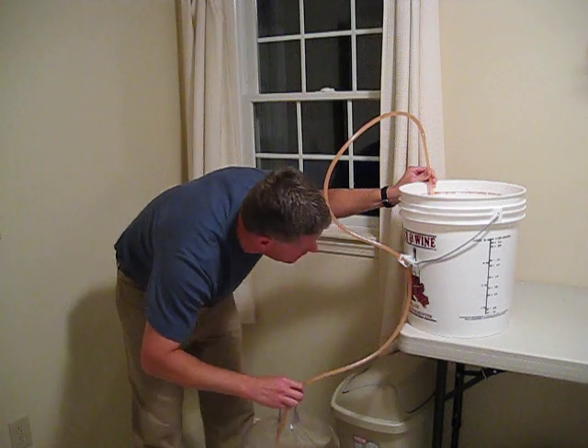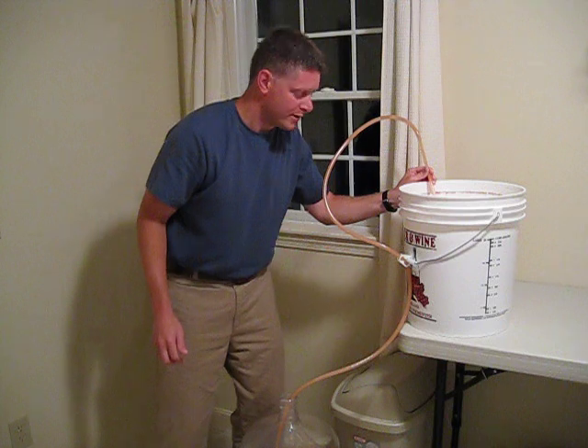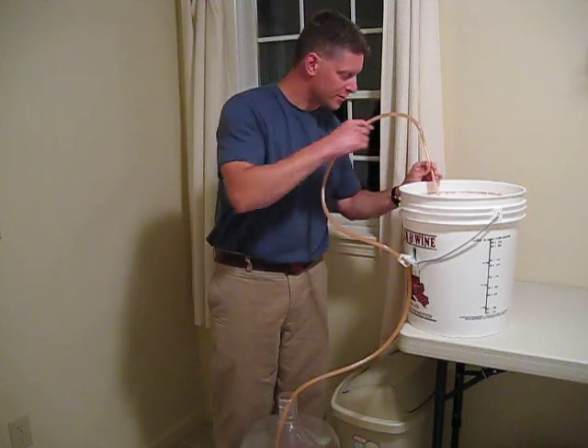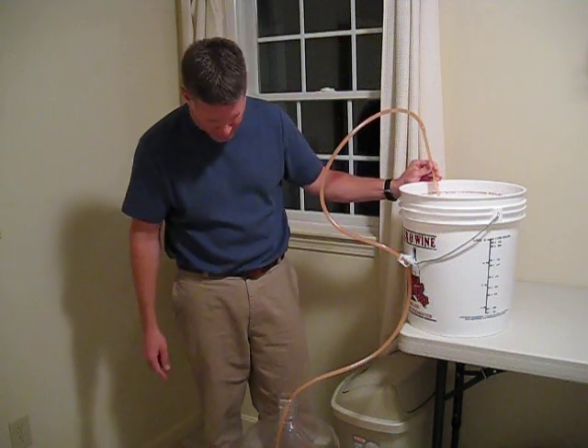And there we go. Perfect. Now we have a nice steady stream of juice flowing through the siphoning rod and siphon hose, down into this secondary fermenting bottle.